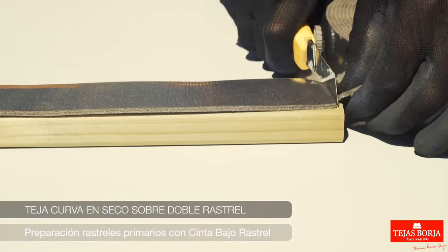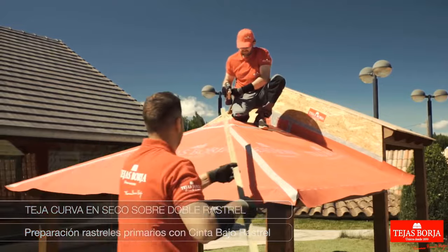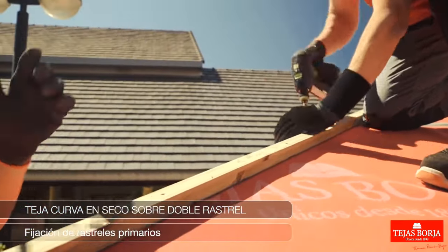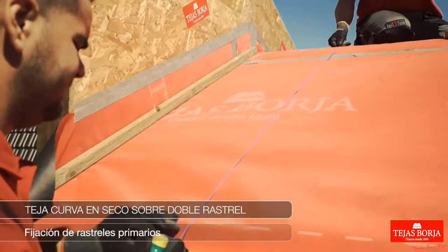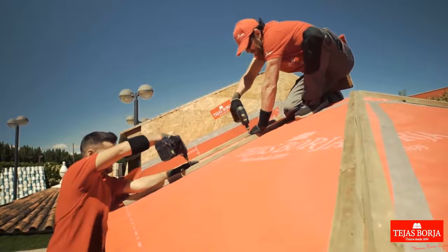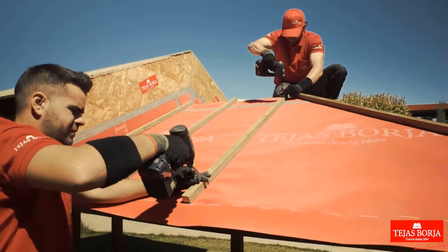Preparation of primary battens with tape under battens. Securely attach primary battens, ensuring proper alignment and spacing for stable support of the roofing structure and subsequent layers.